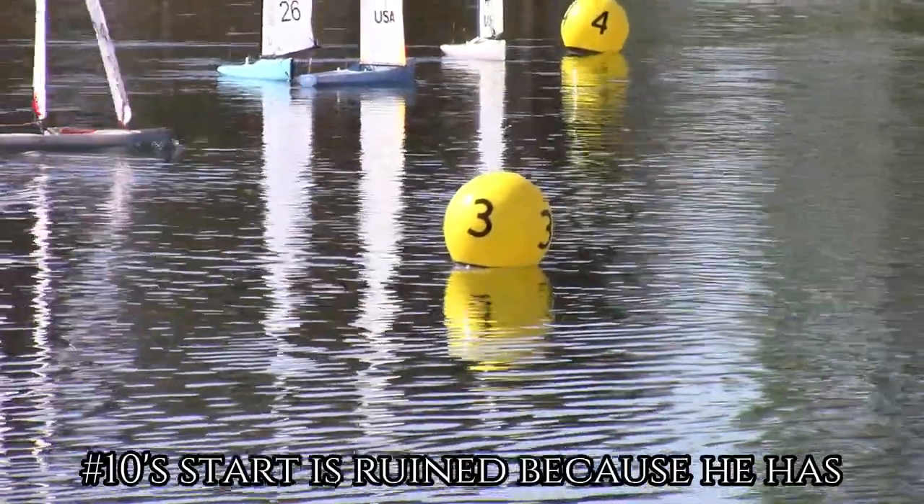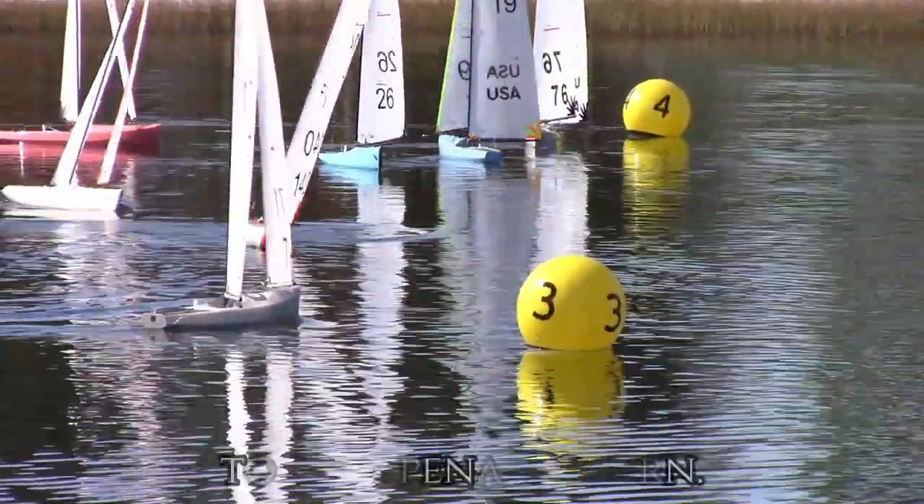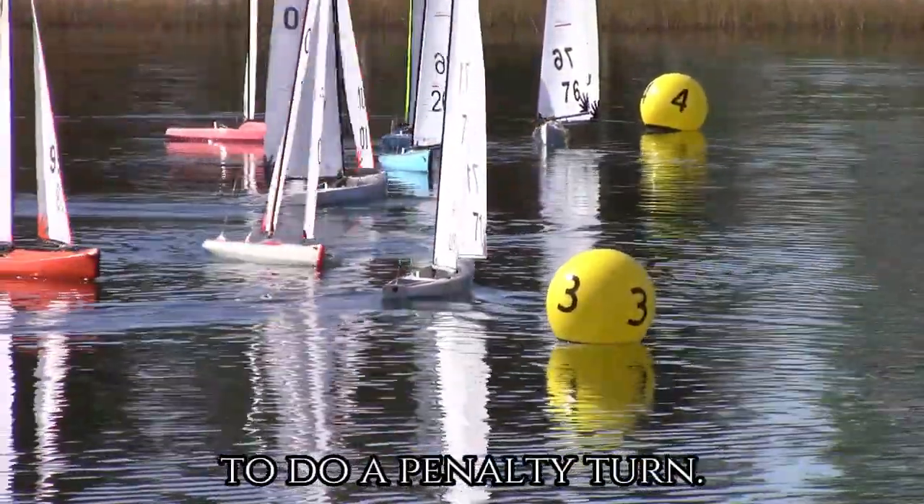Number 10's start is ruined because he has to do a penalty turn.